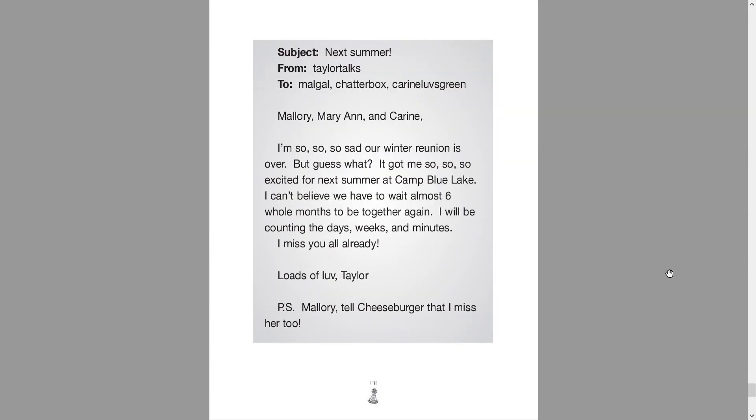Subject: Next summer. From Taylor Talks to Malgal Chatterbox, Corinne loves green. Mallory, Marianne and Corinne, I'm so so so sad that our winter reunion is over. But guess what? It got me so so so excited for next summer at Camp Blue Lake. I can't believe we have to wait almost six whole months to be together again. I'll be counting the days, weeks and minutes. I miss you already. Loads of love, Taylor. P.S. Mallory, tell Cheeseburger that I miss her too.